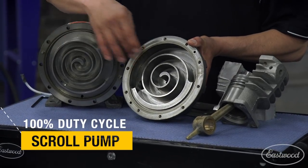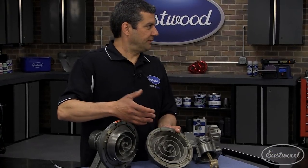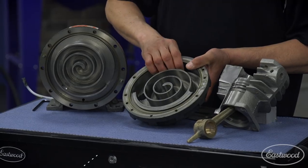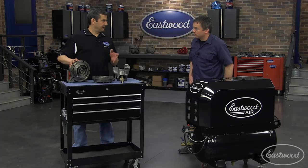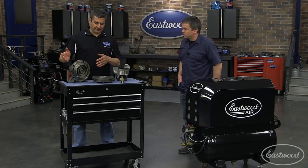These pieces never touch — there's a small couple thousandths tolerance between the two. We use a premium synthetic oil in here, which takes up that difference and creates the airtight seal. So these are designed to run constantly. Spin it up to about 3,000 RPM and just let it run all day long. It'll put out the same PSI, same CFM, from start of the day to end of the day.